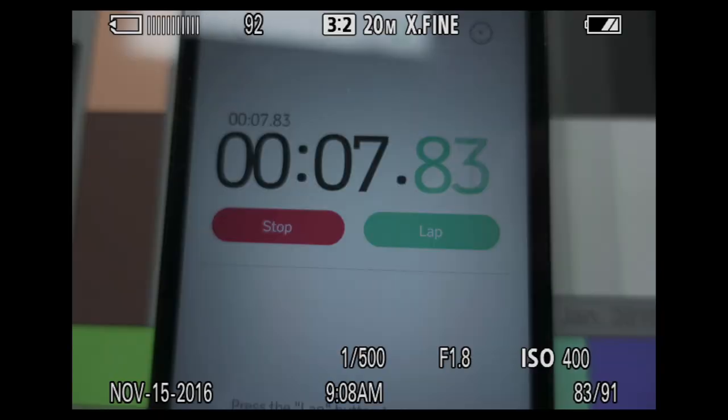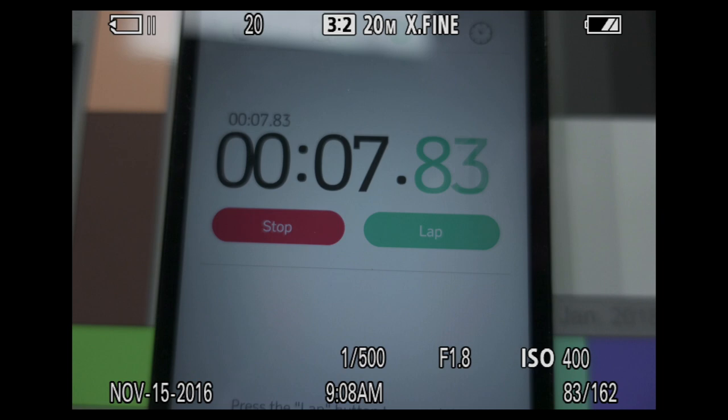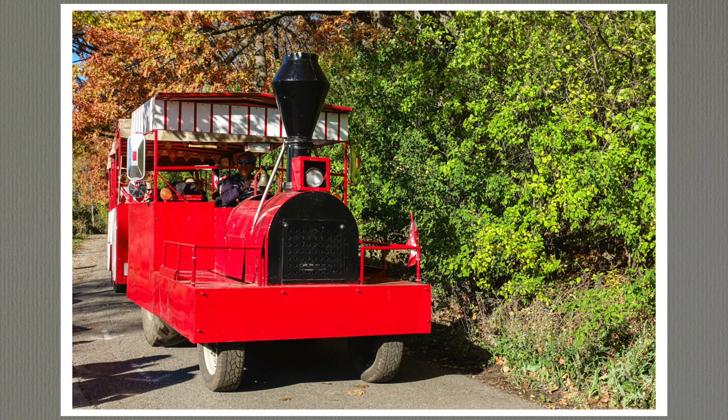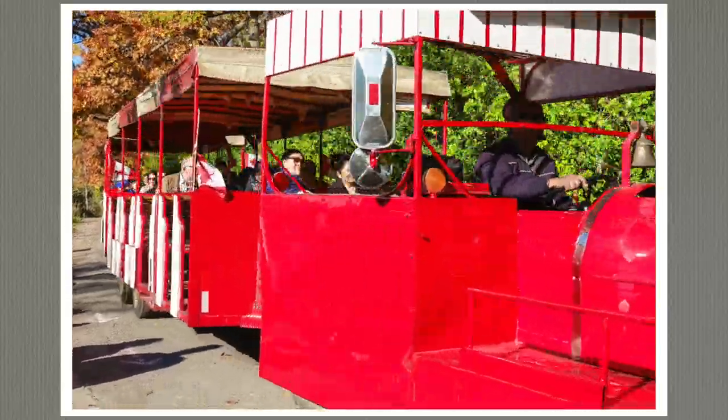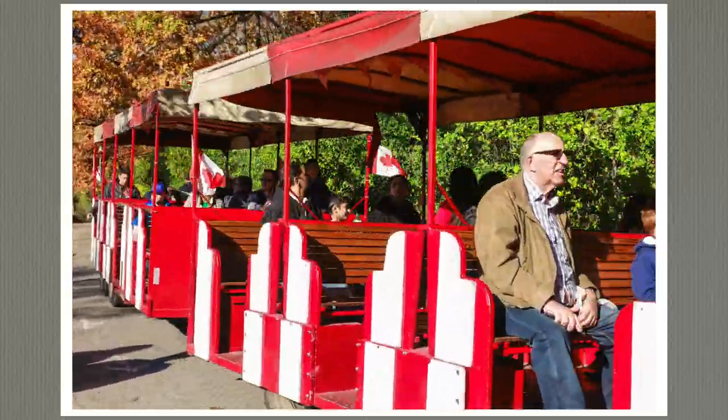The downside: after the buffer is filled, it takes up to a minute to save all the files. You can snap a few frames but can't access the menu. There's no SD card status light, so press play and you'll see the buffer status in the top left. Push those 20 megapixel images into a video file and you've got a 6-second video with a resolution of about 6K.